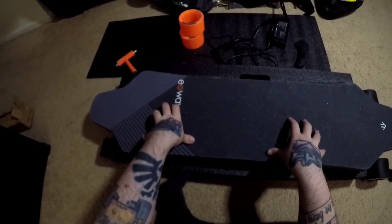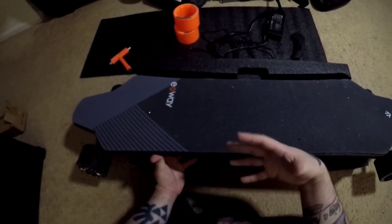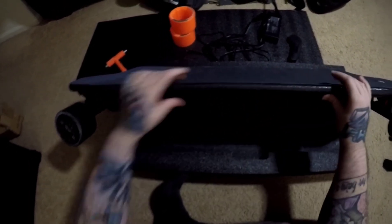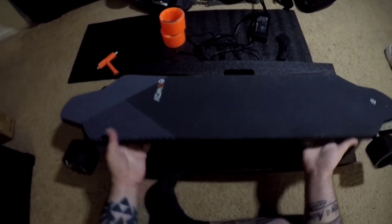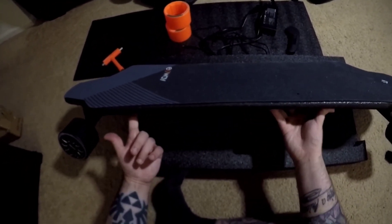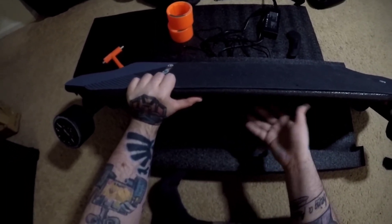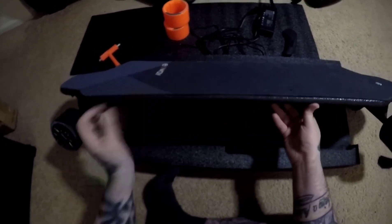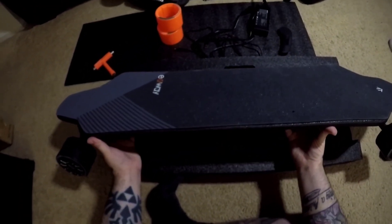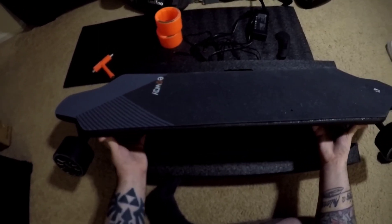One thing I'll mention: if you want a flexible deck, this does not have a very flexible deck. A flexi bamboo deck would absorb bumps a bit more, but to compensate, the grip tape here is padded, which is very nice and does a fairly good job. With this board going 29 miles per hour, they didn't want to put a flexible deck on it because you want it to be stable. The deck is a composite of carbon fiber, maple, fiberglass, and I think bamboo as well — some really good materials. And since I've tightened my trucks, it is very stable.